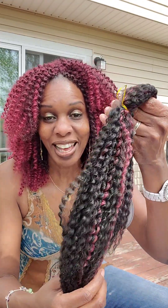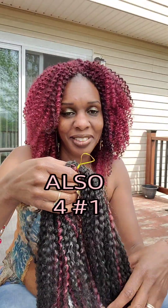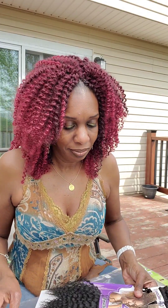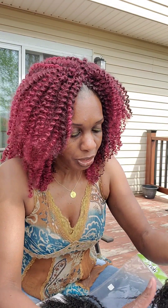I bought eight packs — four of the 1B Burgundy and four packs of the 1B Burgundy. Am I excited? Yes, ma'am. I really like this color. So I got the 1B Burgundy and let's open the Raya hair up. I don't think the company is selling this hair anymore. I came outside in natural light so you guys can see everything clearly. Let's just compare the two. This is the old one.